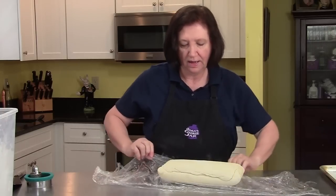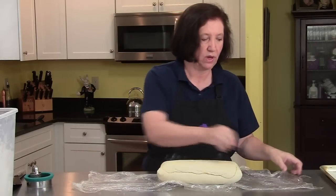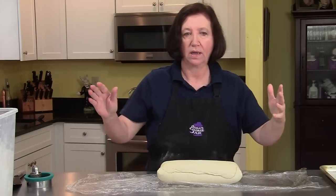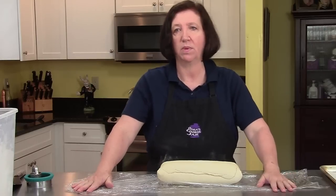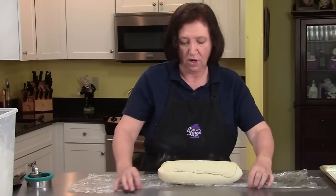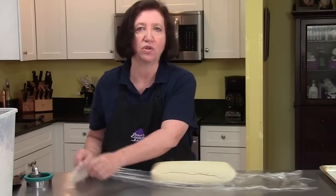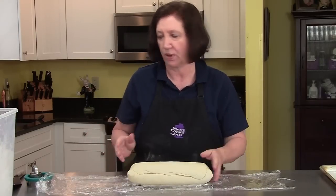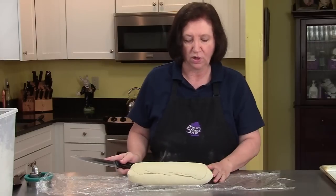There are many things that you can do with Danish pastry dough. You can make Danish, of course, croissants, sticky buns, cinnamon buns, coffee cakes. The list is really very long. I'm going to show you a few different things today — just demonstrations. I'm not going to do the whole dough in one thing; I'm going to do separate parts to show you different examples of what you can do.